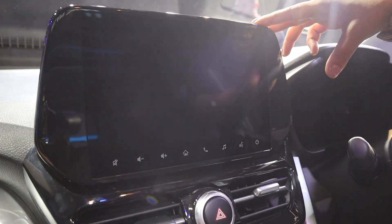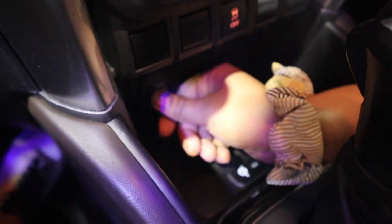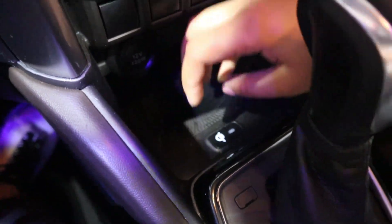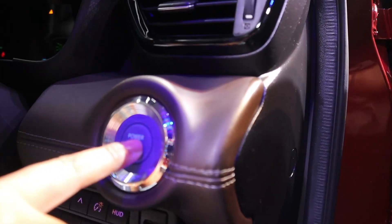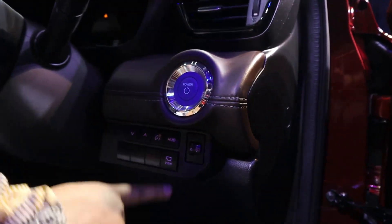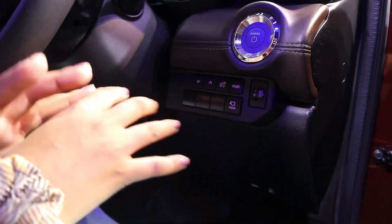Here you have a 7-inch fully digital instrument cluster. You also get a 9-inch floating touchscreen with iConnect features — that is Toyota's car connectivity technology — offering 55-plus features. Under the AC vents you get automatic AC. Traction control is also offered. You get a 12V socket, USB Type-A port, and wireless charging is also offered in this car.